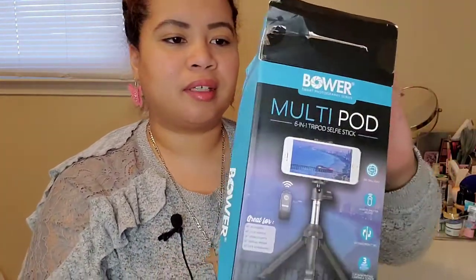Hey, watching Jazz Chasing Adventures and I'm Jazz. Hope you guys are having a good weekend. I have a review today from Best Buy — it's a tripod selfie stick that I got. This isn't really an unboxing; I already took out the item.